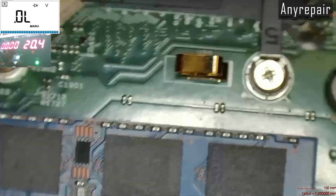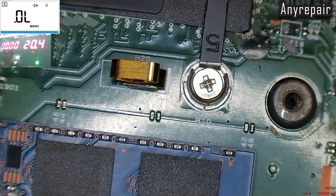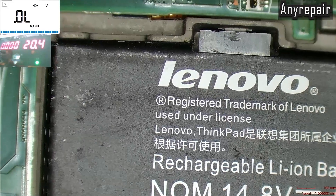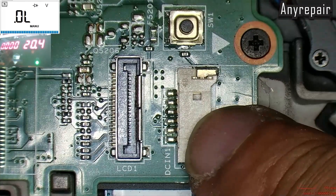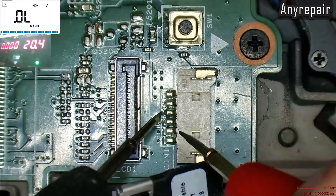Now, let's see the DC-in connector. We have three pins together as the positive pin, one middle pin, and two pins together as the ground.